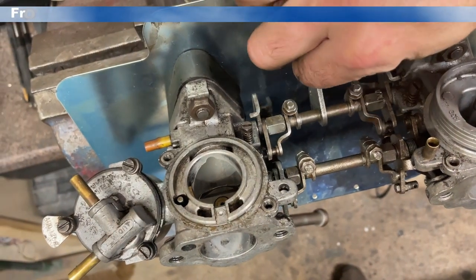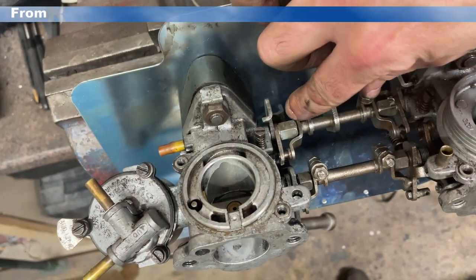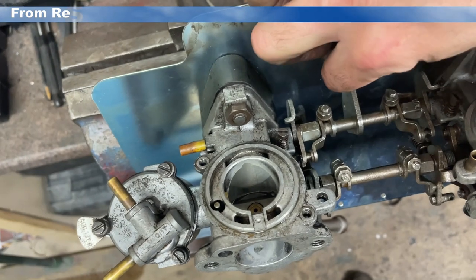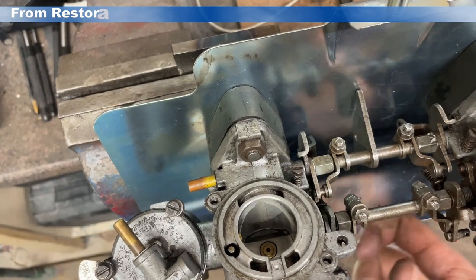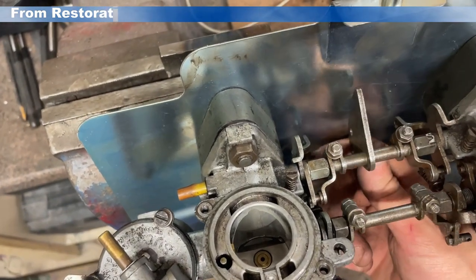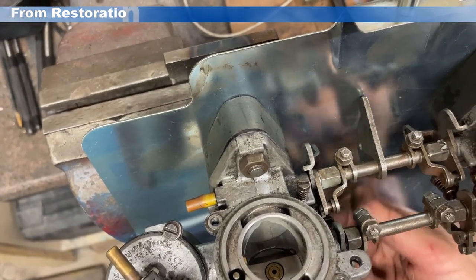So we're halfway now. What I'm looking to do now is just adjust the balance screws here between the two, so that when the throttle actuates and when the choke actuates, everything moves in synchronisation and is ready for final setup.